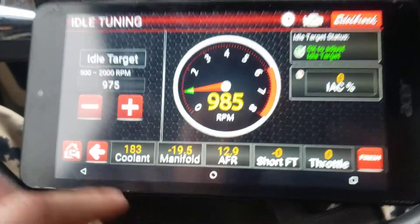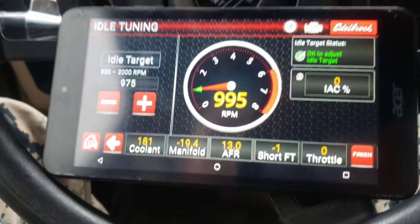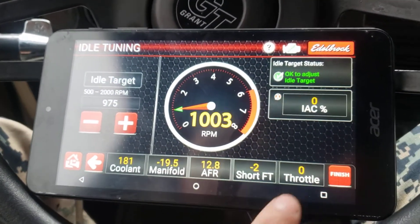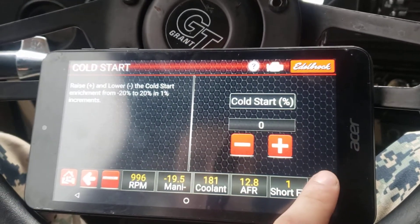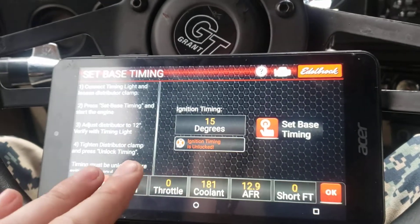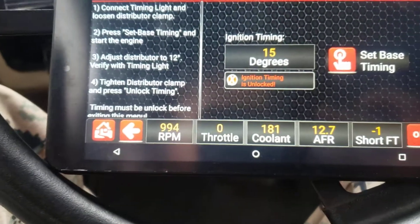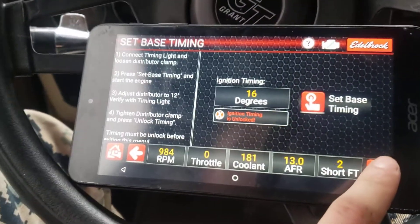Your idle tuning — you can change basically what you want to idle at RPM-wise, your idle air control percentage, cold start enrichment. You can add some if you need to. This has a whole walkthrough on how they want you to do your base timing, but you don't have to do this after your initial startup.